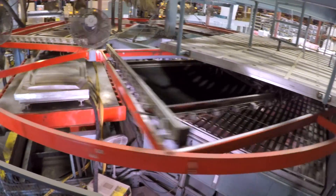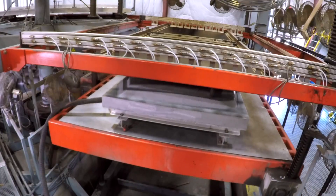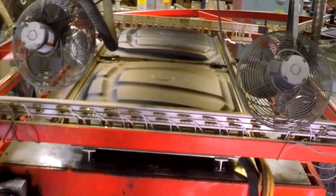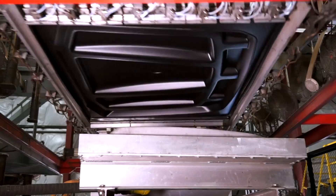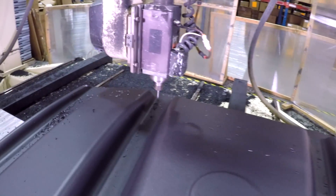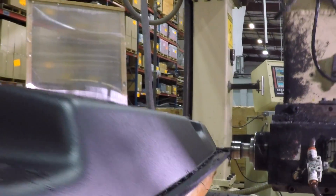Thermoforming is the process where you apply heat to a sheet of plastic and then you use vacuum and pressure to pull that down over a mold. It takes specialized equipment, a lot of heat, a lot of pressure, but we've found a way to do it cost effectively for our customers.